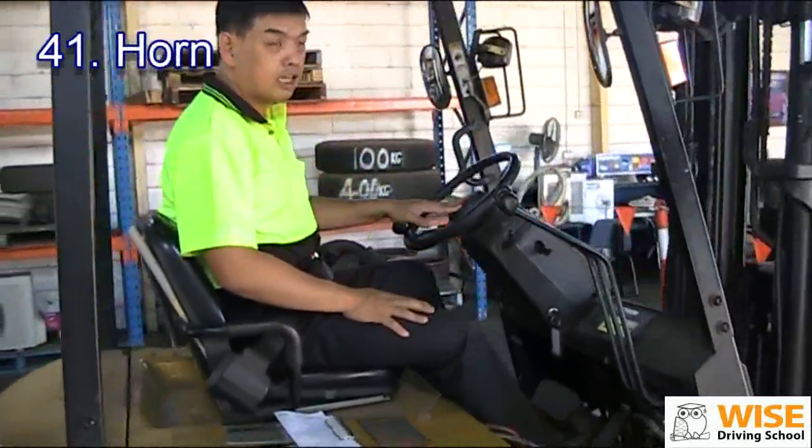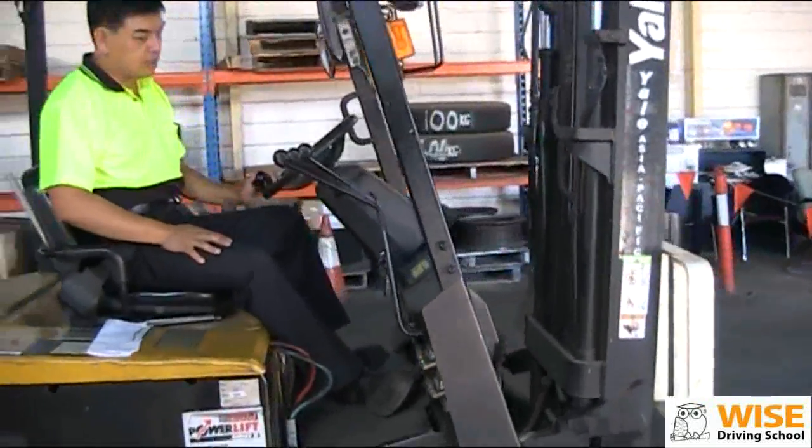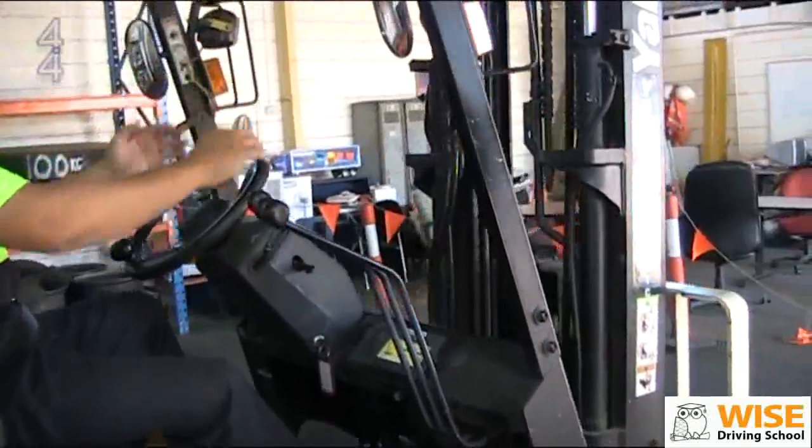We check the horn — make sure the horn is working. Once we finish that, we're going to check our lifting control.